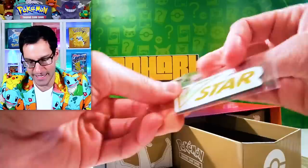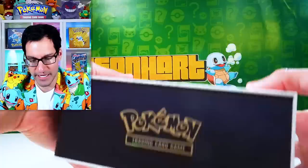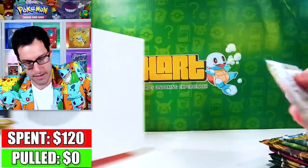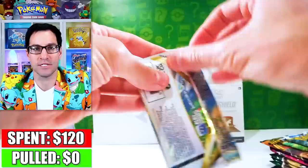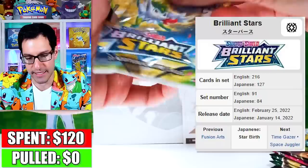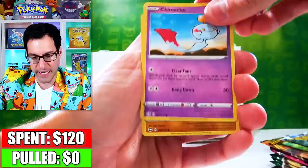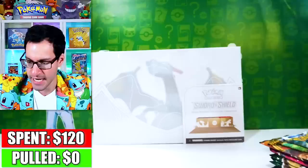Let's take a look at the packs, and it looks like there's some other things on the inside of here — yes, there's an Evolving Skies pack! Now let me put that over here. We got packs to open up today. Let's start with Brilliant Stars. This one right here is going to one of y'all, so don't forget to subscribe and leave a like. The pulls begin now to see if we can pull enough cards to beat $120, which is the MSRP for this box.